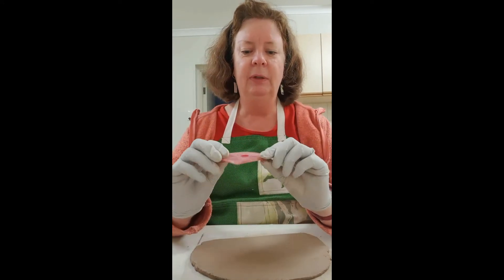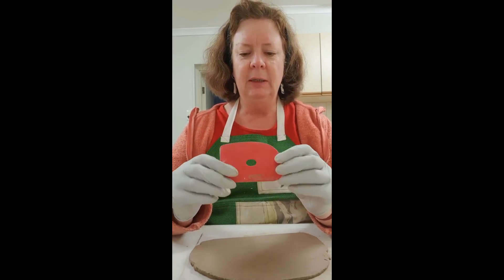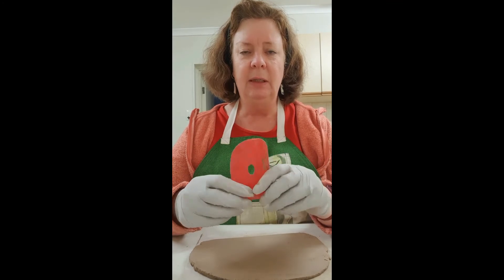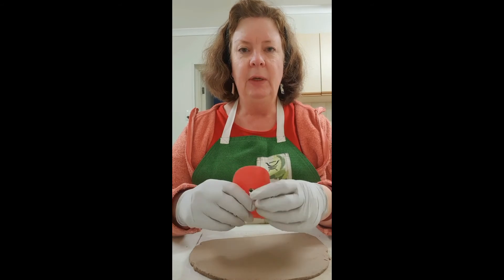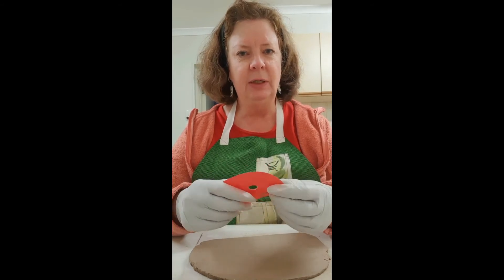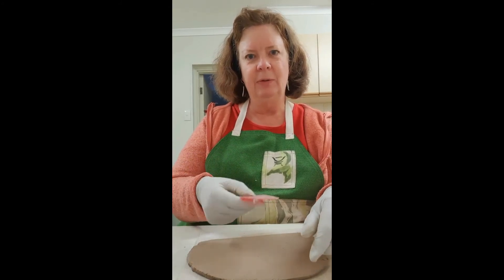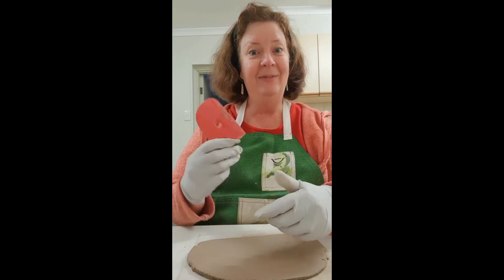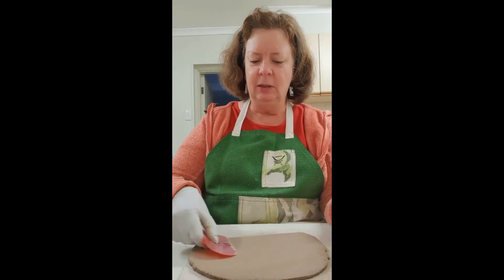Get yourself one of these silicon ribs or kidney tools — you can get them at clay supplies. You could even use those plastic ones from cooking, the ones you use to lift chopped veggies off the chopping board. They work just as well. As long as you've got something you can glide across the surface and apply a little pressure to your clay, have fun.